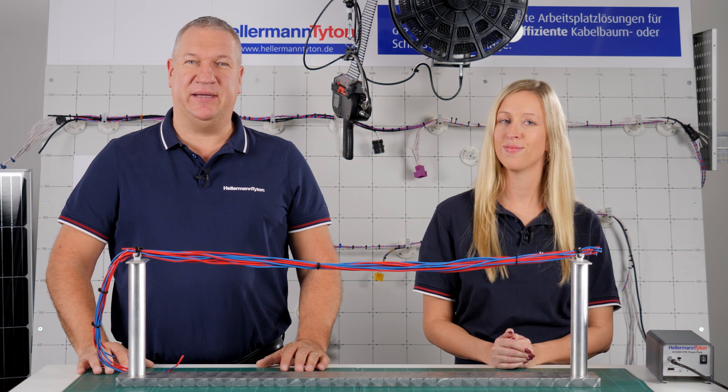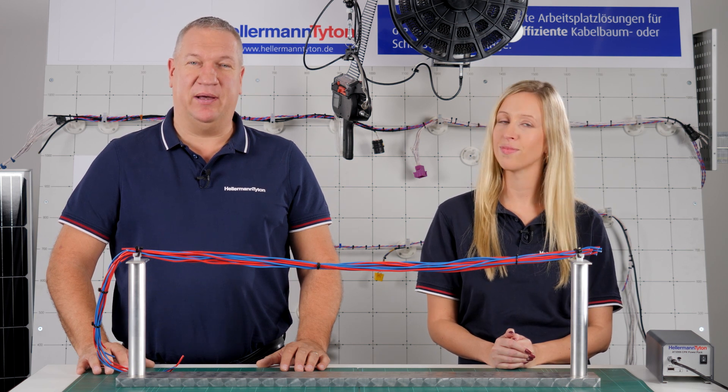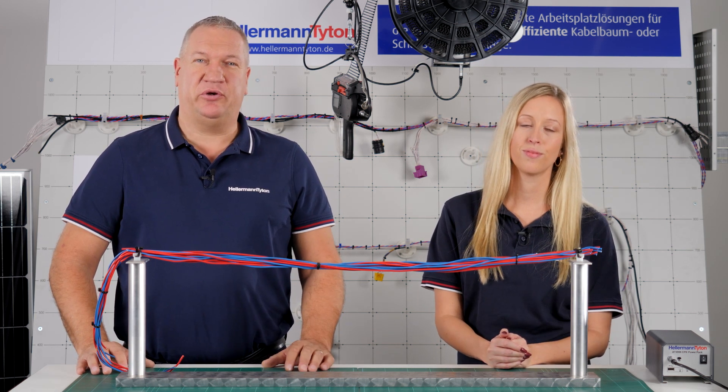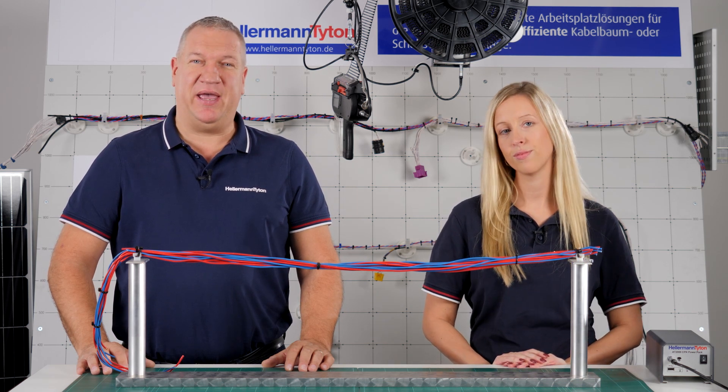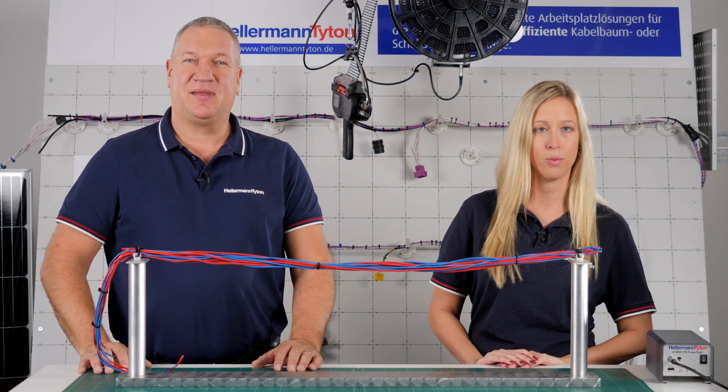Hello and welcome at Hellermann Titan. My name is Klaus Schuller. In this video we want to introduce our new automatic bandoling tool CPK Hybrid. Today with me is Jasmina, our product expert. Thank you very much for having me, and welcome everyone.